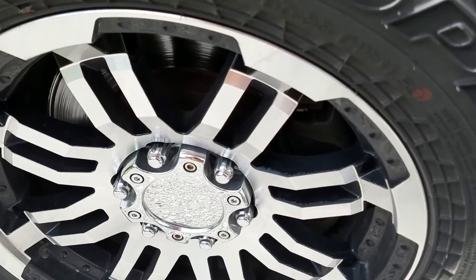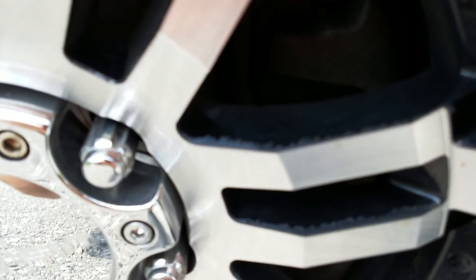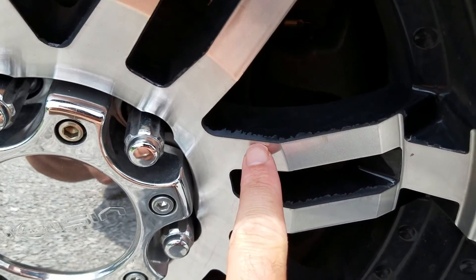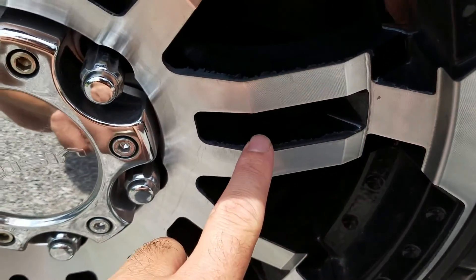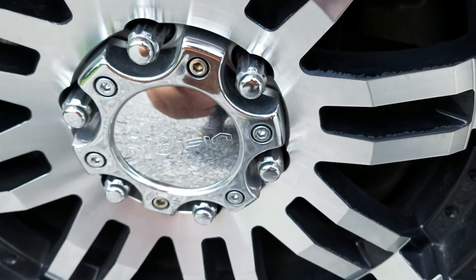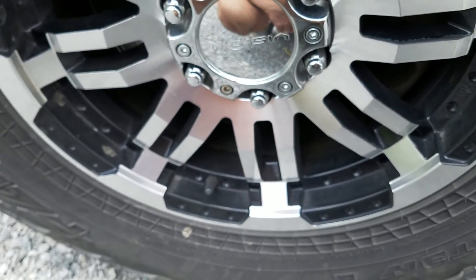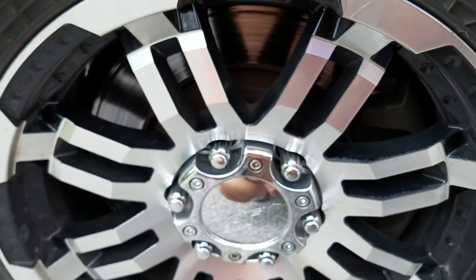I want to show you — get in a little bit closer. You may not be able to see it, but there's a little bit of an area here where the paint is starting to come off, but that's pretty typical in this environment where we have a lot of wintertime salt on the roadways. These wheels are really dirty right now — I haven't been doing a real good job of keeping them washed lately — but they're holding up really well.